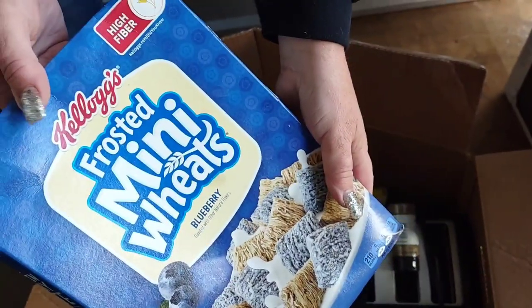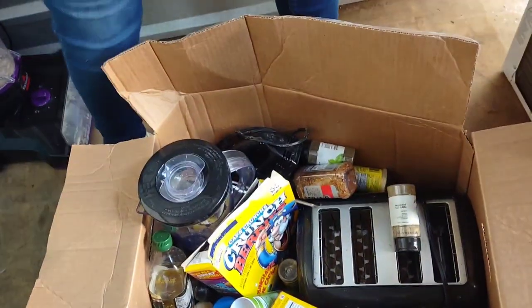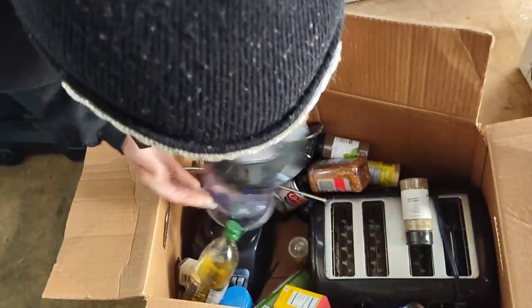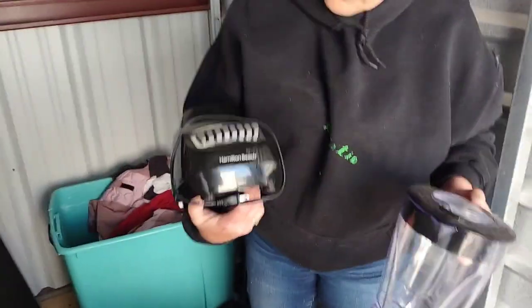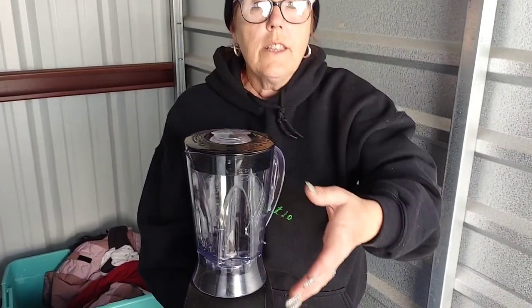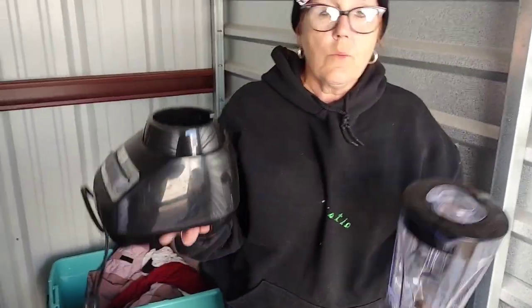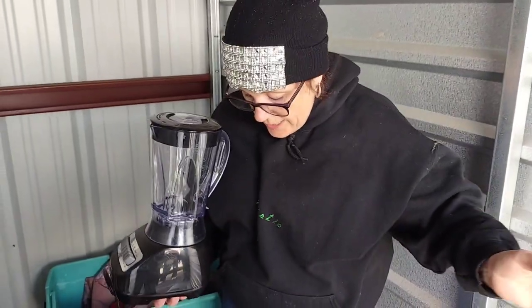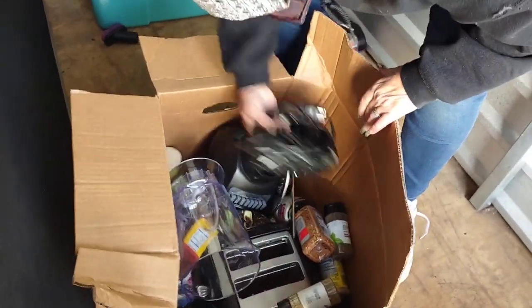We got paper towels — useful to us. Anybody want some open-box frosted mini wheats? How about Captain Crunch Berries? Here's a Hamilton Beach blender — we'll check if it works. Remember on appliances: people will buy pieces and parts. If something doesn't work, take the lid off and sell it separately. If it does work but the jar is broken, sell that separately too — people buy the pieces and parts for blenders and all kinds of kitchen things. Bread makers are the big ones. There's also a four-slice toaster in there.